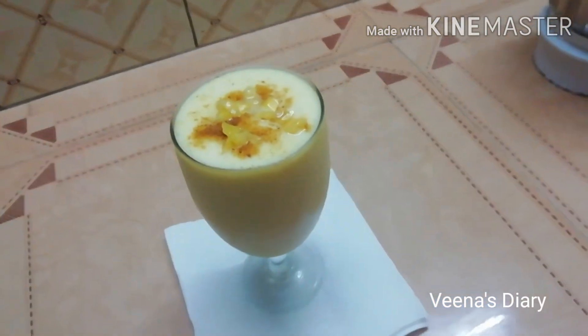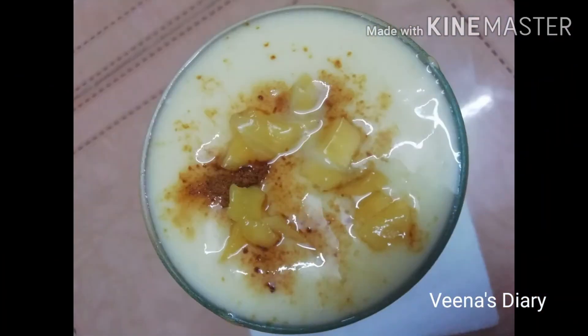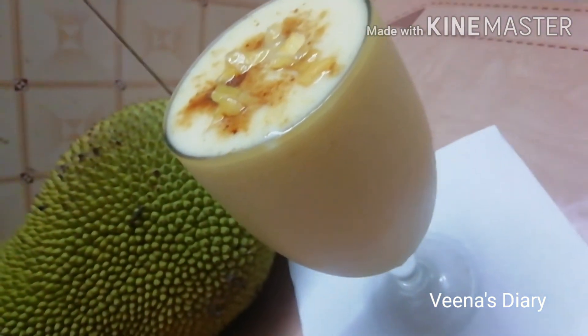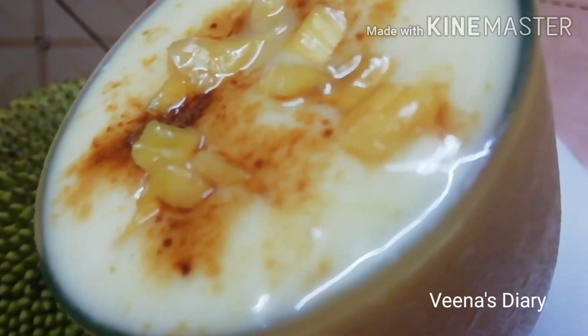It has a great taste. I will taste it now. It's very fragrant. It is very tasty.